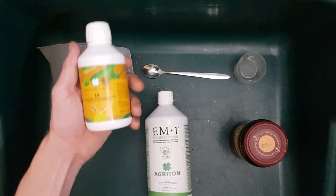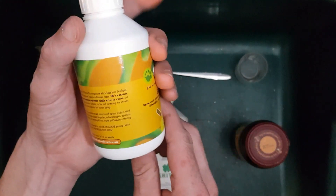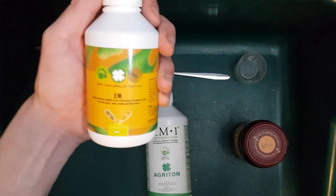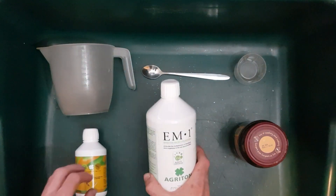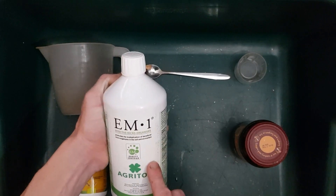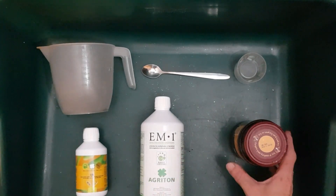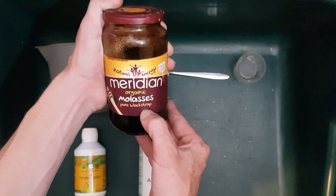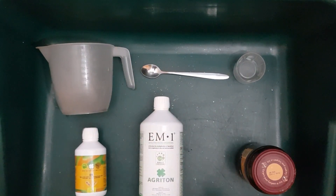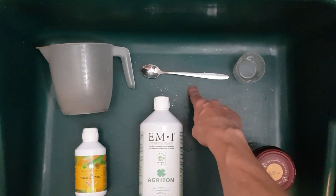So this is what you're going to need. You need to get yourself some EM solution - this is available in lots of places, I'll allow you to find your own sources online. In here we have some rainwater; you want to use dechlorinated water if you don't have access to collecting rainwater. Blackstrap molasses - this is unsulfured - that's going to be our food source for the microbes. Then you're going to need some measuring devices and something to stir with.